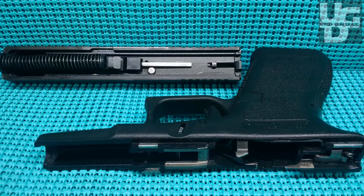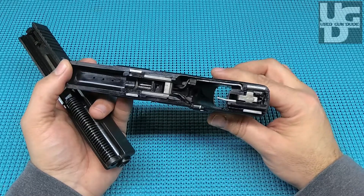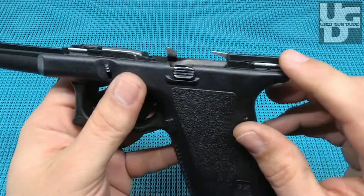This has already been to the range one time. I've already fired some rounds through this bad boy — not ready to do a range report on it, but when you've got it and you're heading to the range, you just gotta take it with you. That's still pretty clean; I haven't cleaned the gun.